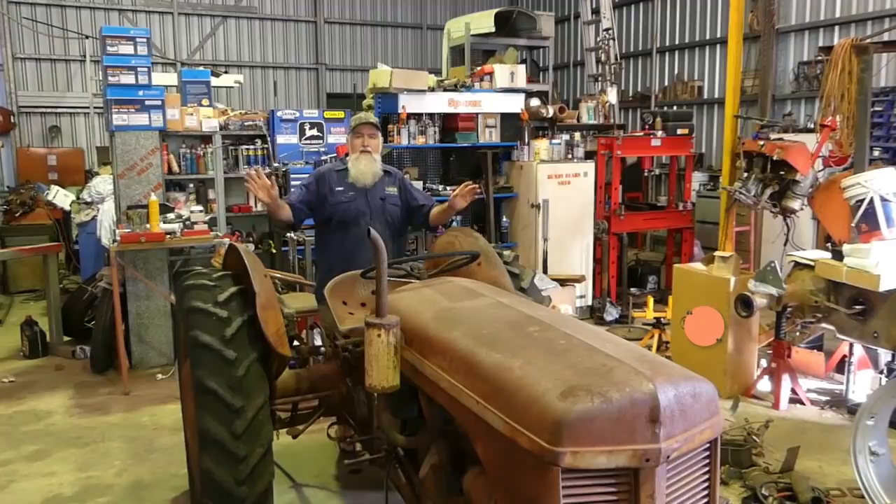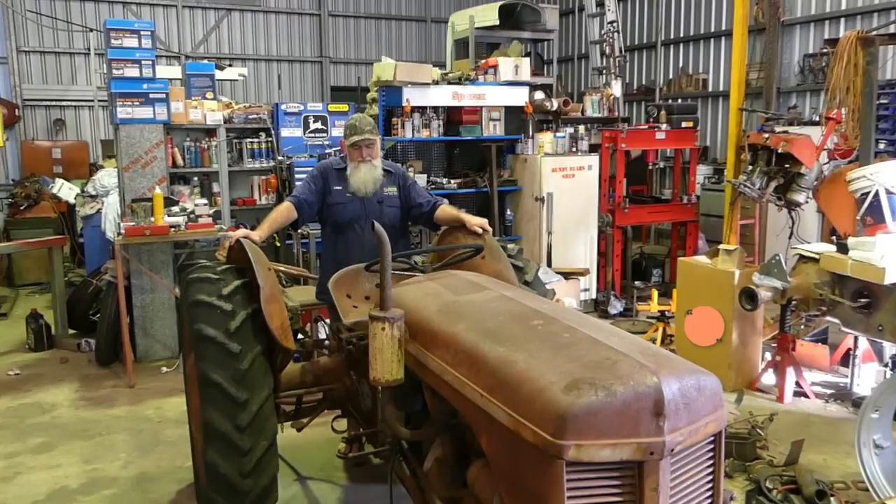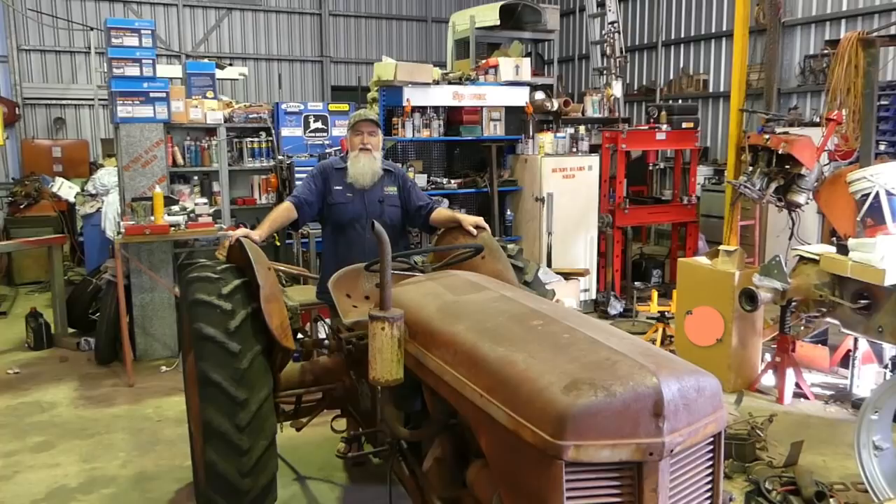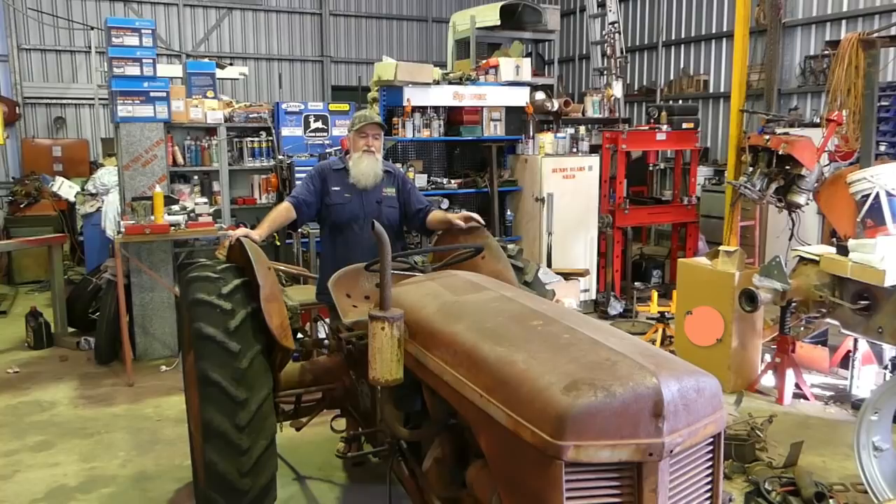There you go - that's a quick walk around the little TEA, the 1954 TEA 20. This is just an introduction to what's coming up in this little series. I don't know how many videos it's going to take. I'm going to try and keep it simple for those who want to follow along or those who haven't done a tractor before - a how-to that's easy to follow with clear, simple instructions, backed up with content on our website and where you can buy the parts.